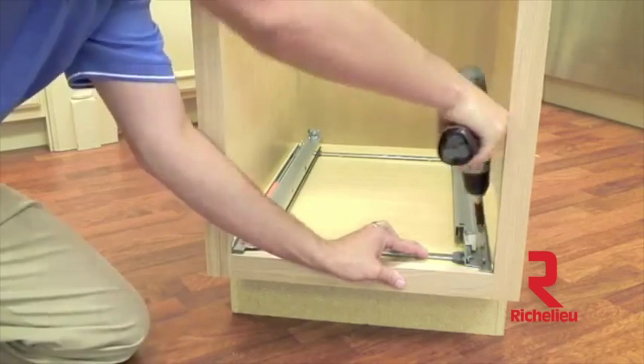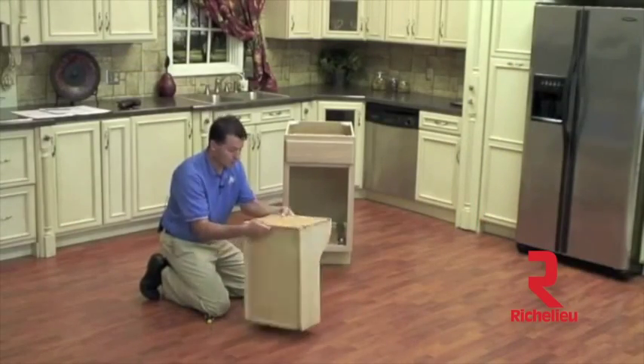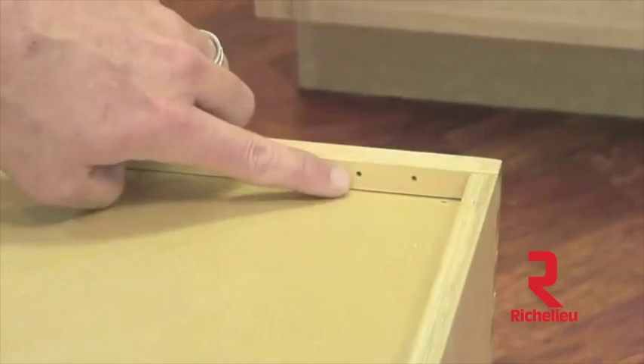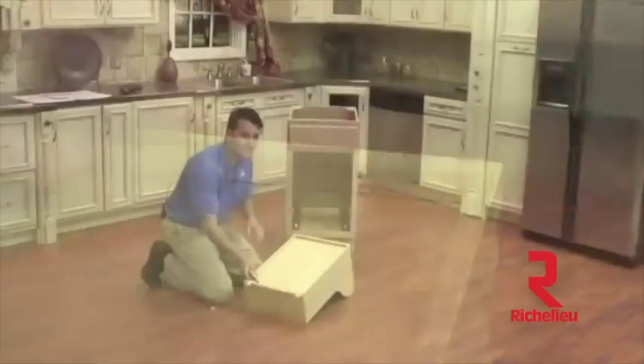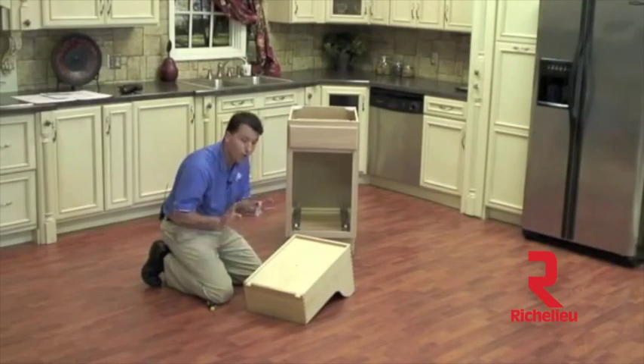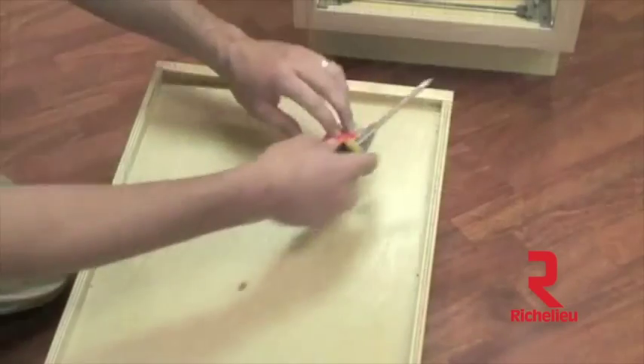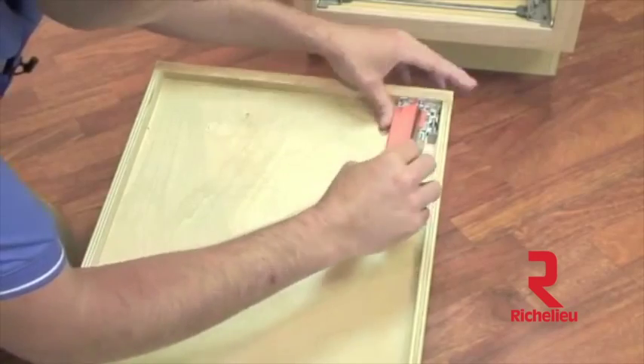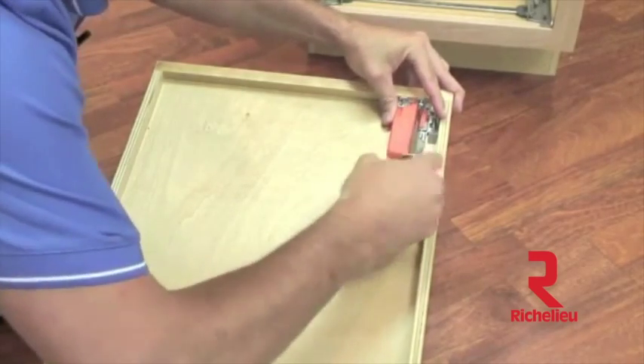Before we can install our wood frame to the slide system, we need to install our Bloom locking devices. Rev-A-Shelf has pre-drilled the holes necessary for the locking device, so no other drawer preparation is necessary. We will take our locking device and our Phillips head screwdriver and go ahead and install the screws.